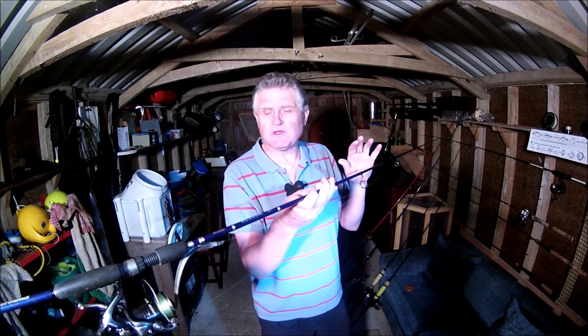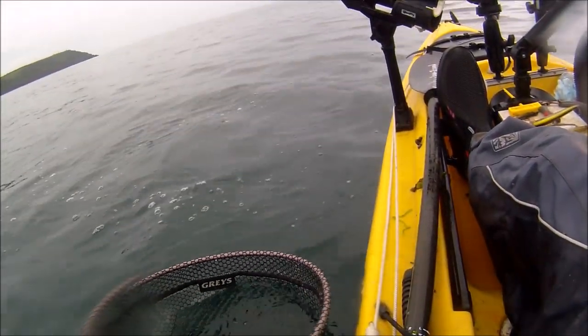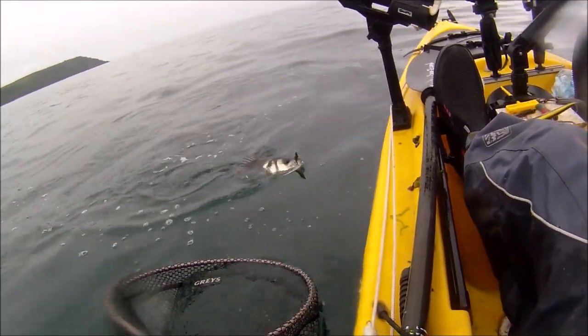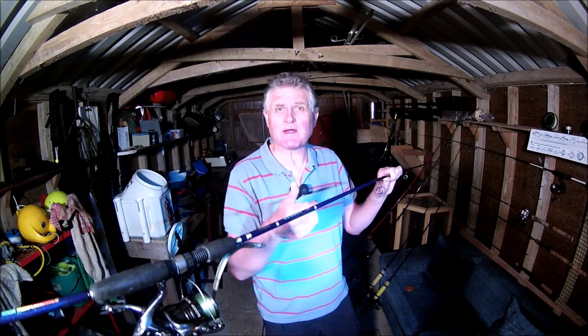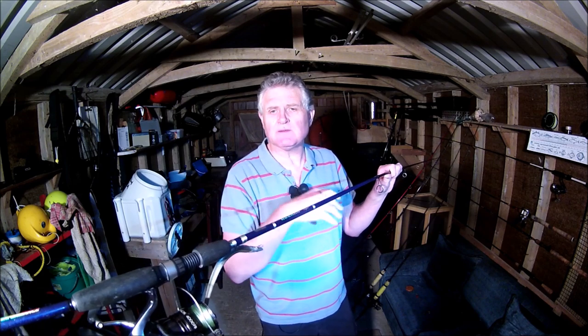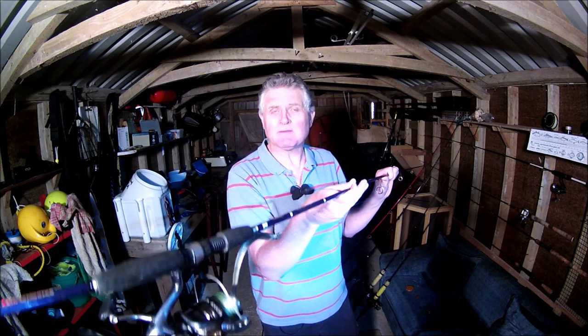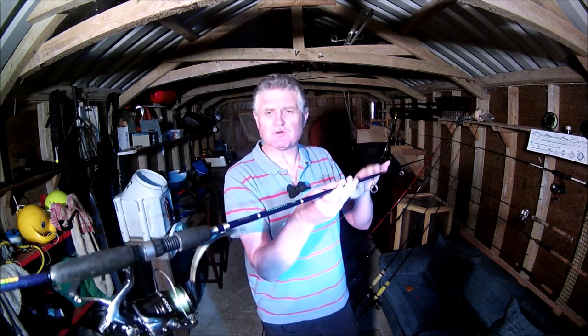This rod is used for all the lure fishing I do from the kayak that involves casting lures — mainly when I'm after bass, drifting over a shallow reef and casting out lures then retrieving them back to the kayak. I'd also use this for mackerel if I wanted a bit of fun, casting out a spinner and retrieving it. The other time I'd use this rod is when trolling — mainly after bass but occasionally mackerel — casting the plug or soft plastic out, letting out enough line so the lure is about 60 yards behind the kayak, then popping it in the rod holder and paddling along until I get a bite.